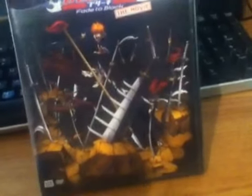Bleach — Zanpakuto or whatever. It's been a while since I've been on Bleach. And of course — oh, that's very nice.